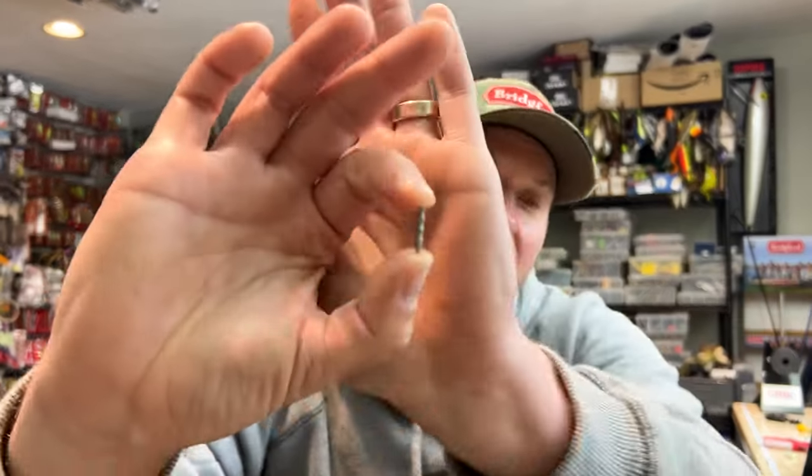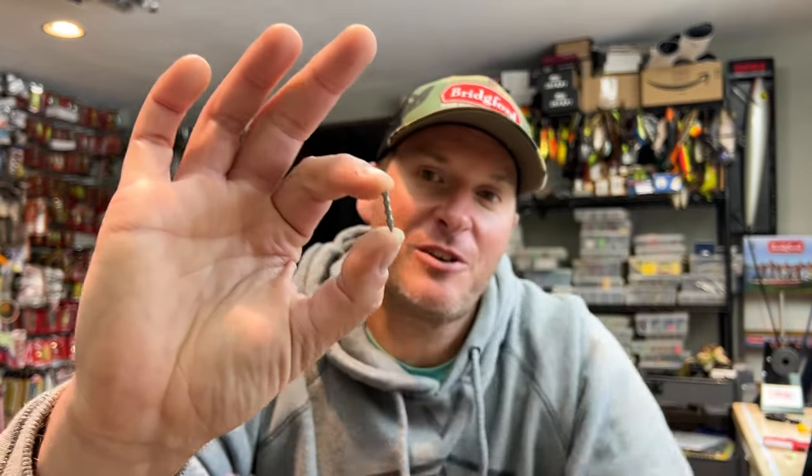Let's talk about one of my absolute favorite pieces of terminal tackle — the nail weight. This little tiny piece of tungsten is called a nail weight. There are a bunch of different types on the market. I personally prefer tungsten ones because they're smaller in size but add more weight. You can use lead or other things, and some people use actual nails, but I prefer tungsten. This one right here is a sixteenth of an ounce — not a whole lot of weight, but a pretty substantial amount in terms of helping to modify your baits.